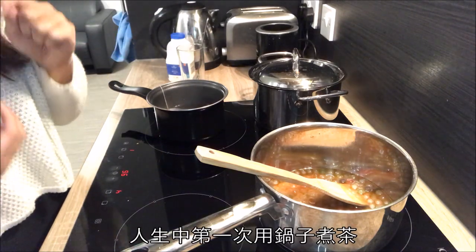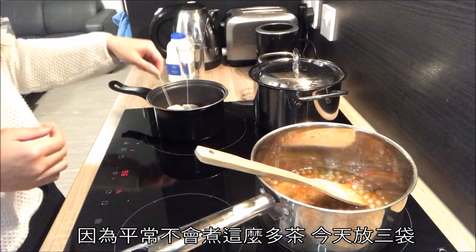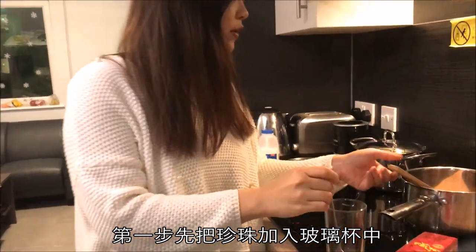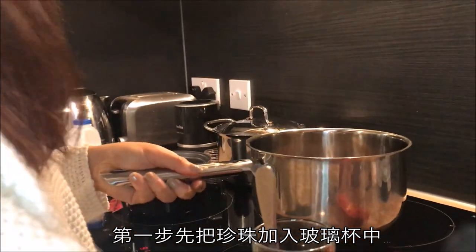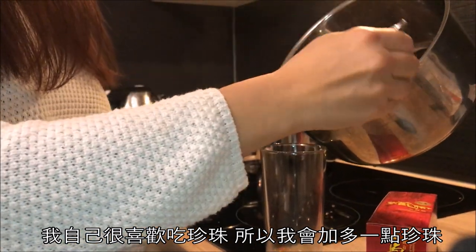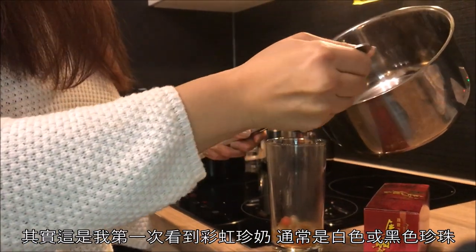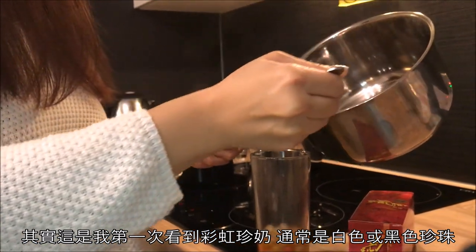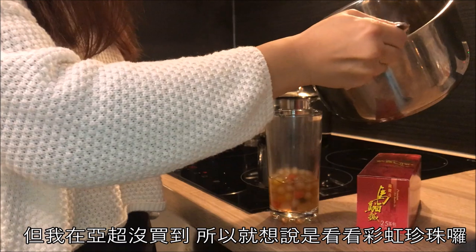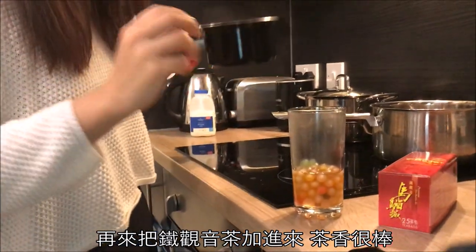This is honestly my first time doing this in a pot — I usually don't prepare that much — so we'll put three tea bags. The first step is to put the bubbles into the glass. Personally I really love bubbles, so I'll put more. This is the first time I've seen colorful bubbles — usually it's either white or black bubbles, but I couldn't find those at our Asian market, so I chose these rainbow bubbles.